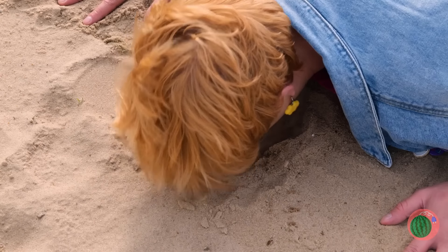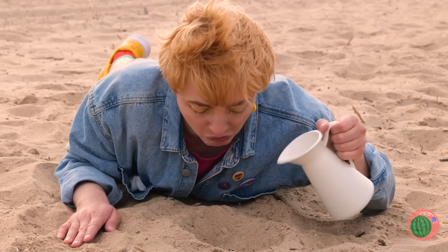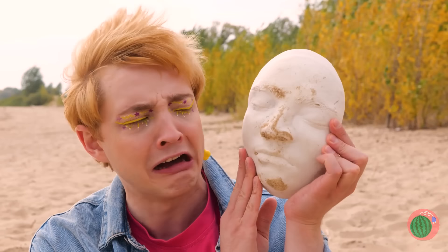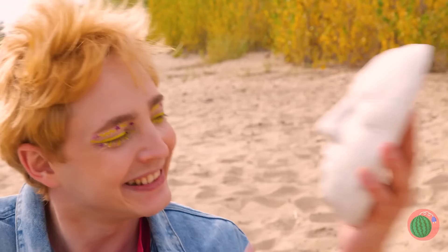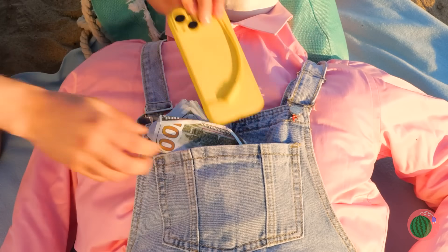Enjoy your trip. Wow, he really makes an impression — it's so nice, let's save it for posterity. Let it dry. Well, I think it's got character. Probably should get the sand out of its nose. Add some clothes and we've got the perfect buddy to watch our stuff.